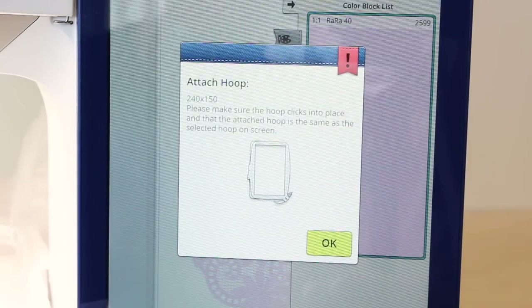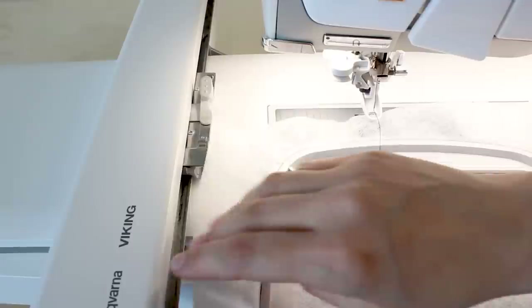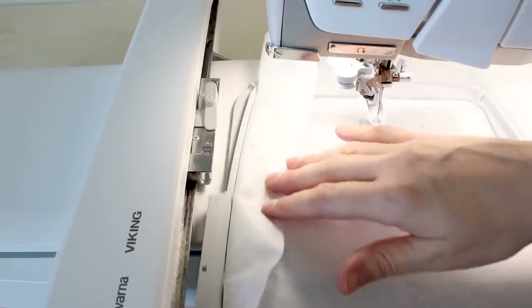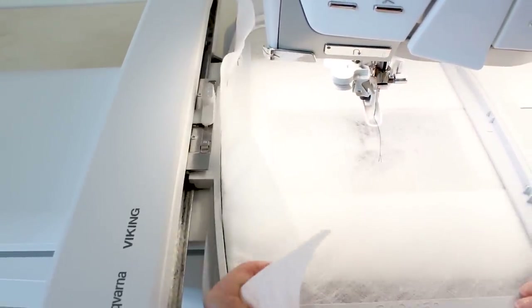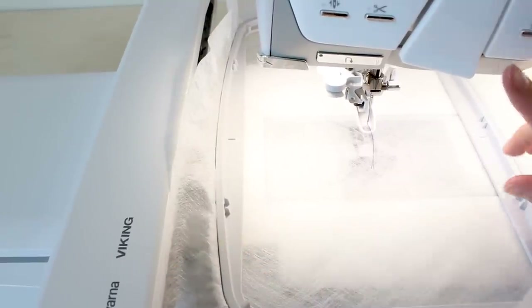Now it's prompting us to slip in our hoop. Grab your embroidery hoop and click it into place. Make sure your interfacing is out of the way, slide it in, and make sure it clicks. And next, we hit start.